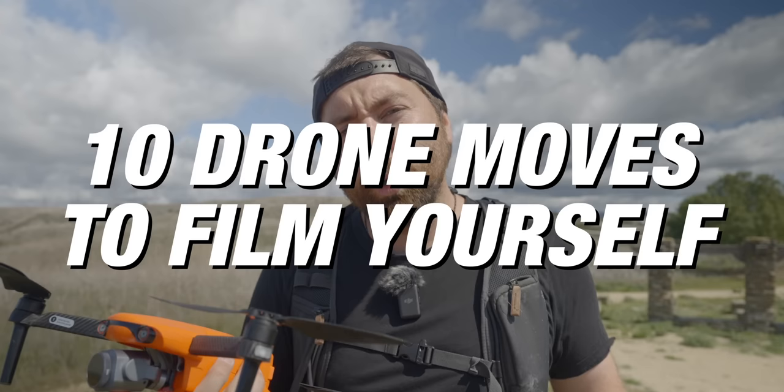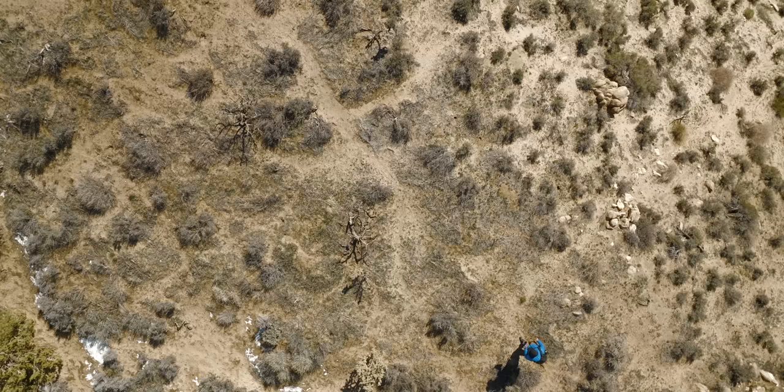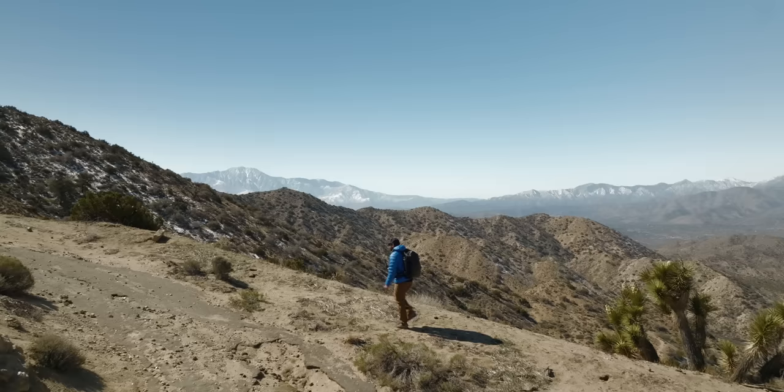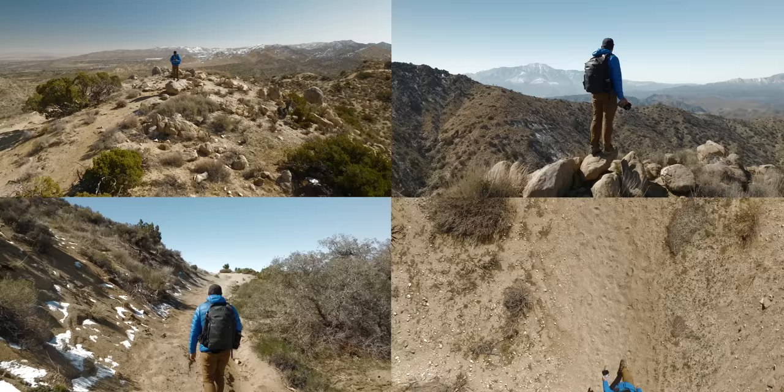In this video we're going through 10 different drone moves that you can use when you're filming yourself as a solo creator. Whether you have something like a DJI Mini 2 or an Autel Evo Lite, you can do these moves with any drone. Recently I was out in Joshua Tree — outside the park — filming a hike to the top of a mountain and I used my drone to film the entire intro sequence. Let's get right into the first drone move: the tripod.